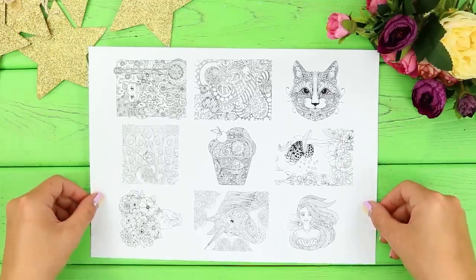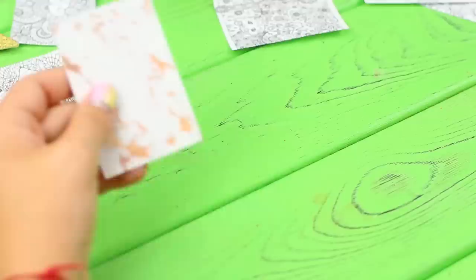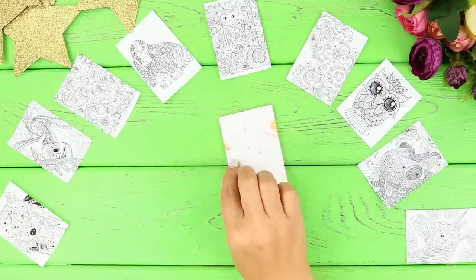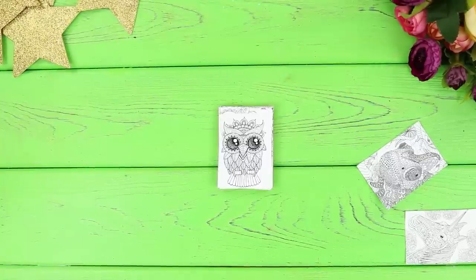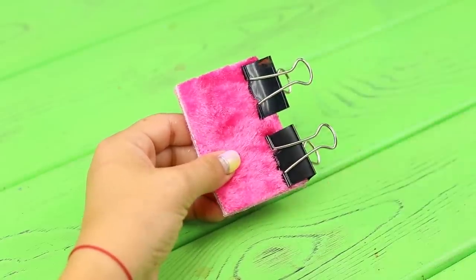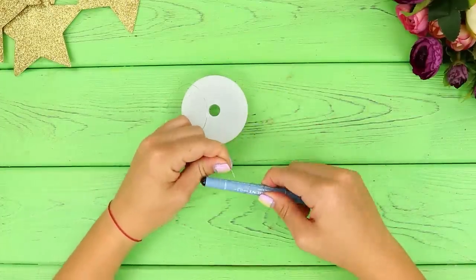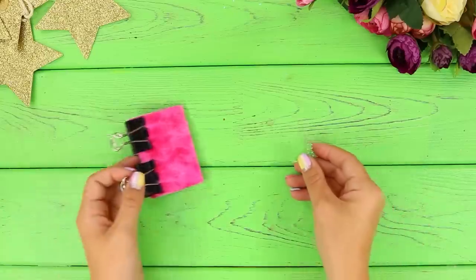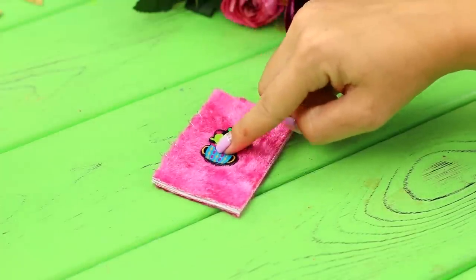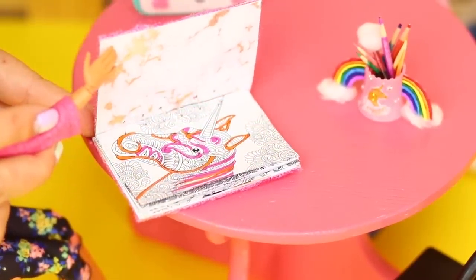For this idea, take a sheet with printed miniature coloring pictures. Cut them out and make all the pictures the same size. Take a piece of cardboard and a piece of microfiber fabric. Glue the fabric to the cardboard. Put the stack of pictures on top. Lay the second part of the fluffy cover over the pile. Fasten it with binder clips on one side and make holes with an awl on the other side. Take a wire and wind it around a pen. Remove the spring and pass it through the holes on the little book. Decorate the coloring book with a bright sticker. Coloring can really calm you down! Barbie can't imagine living without it! Do you like coloring books?